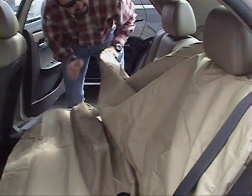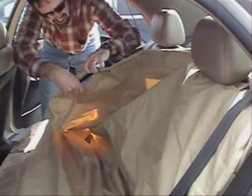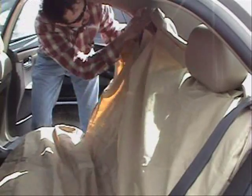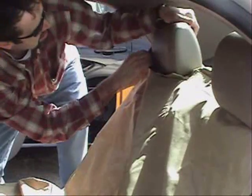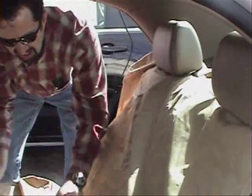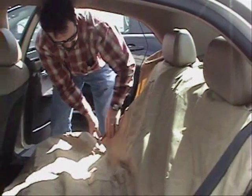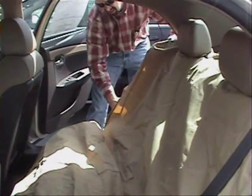Repeat these same steps on the other side, opening the Velcro opening at the top for the headrest. And again, tucking the hard edge on the side of the seat protector — also known as the chassis lock system — in between the seat and the frame of the car to help lock it in there and keep the seat protector from moving.